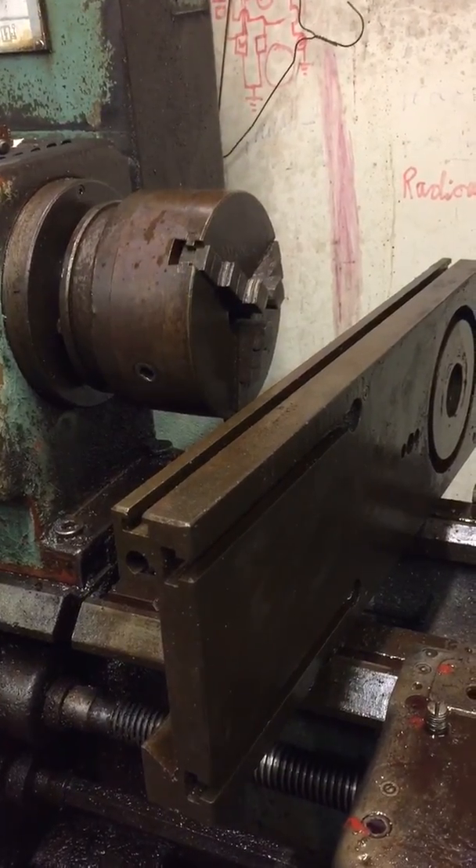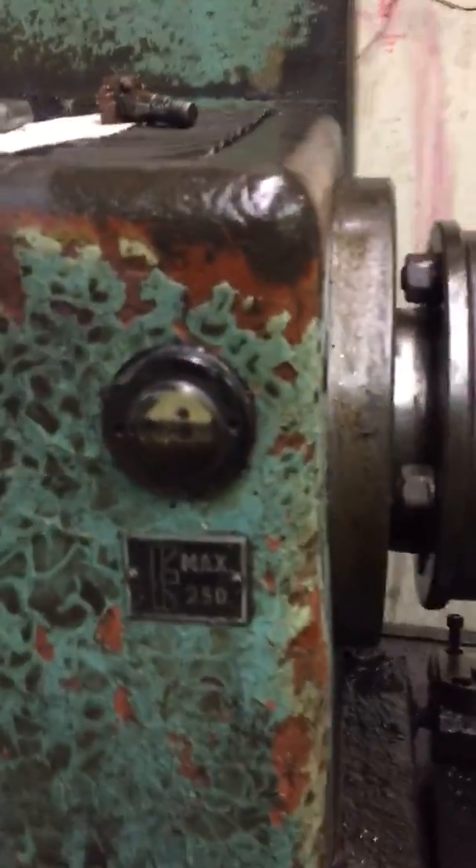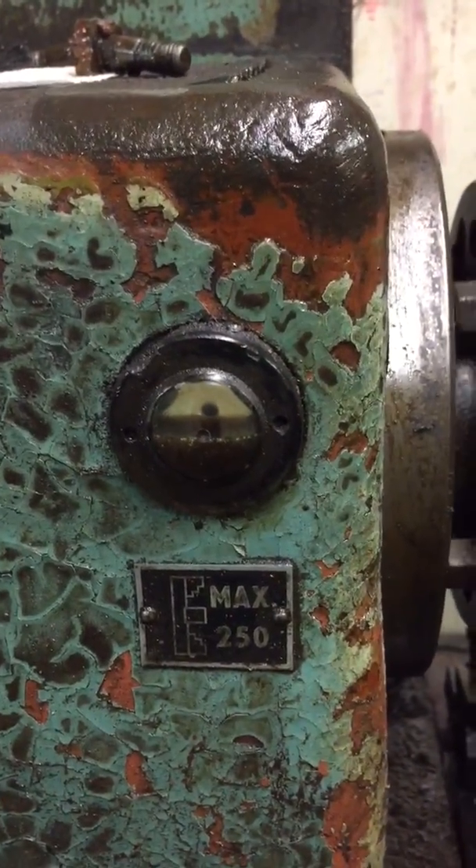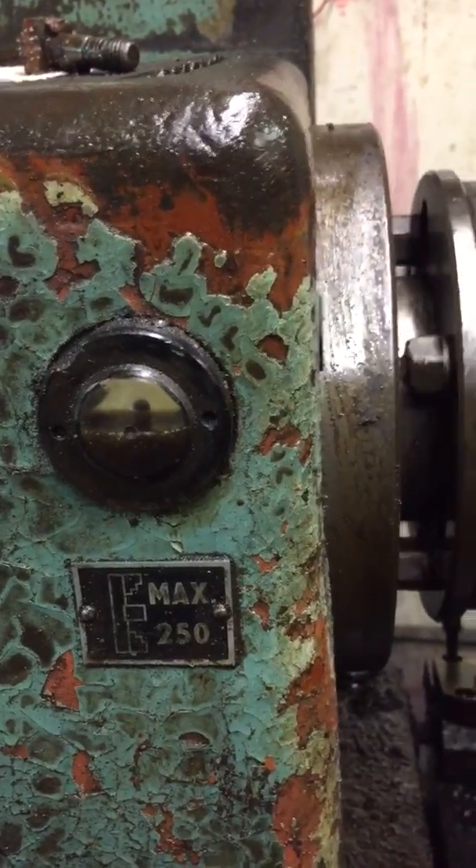Yeah, totally changeable speeds. I can see we're pumping oil here as well because the little glass is half full, so it's pumping oil from the lower gearbox sump up into the head.